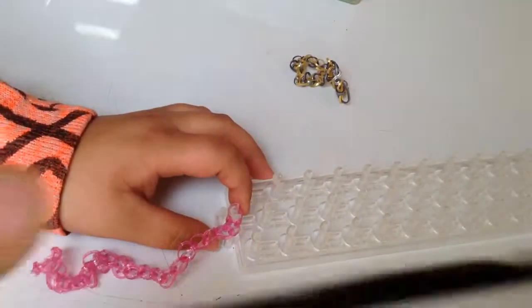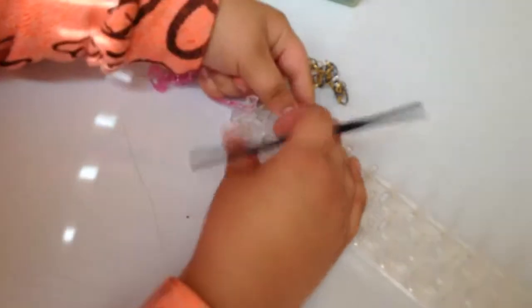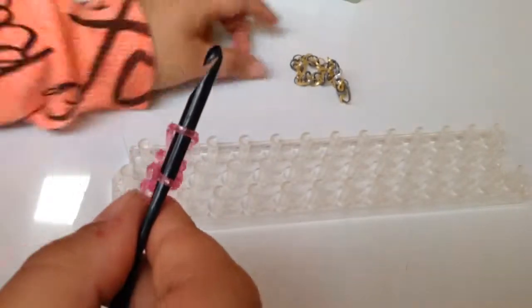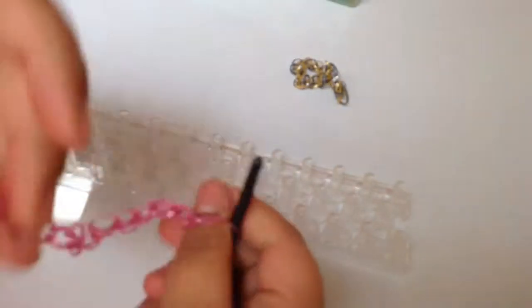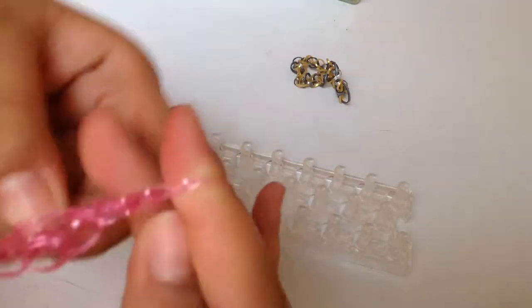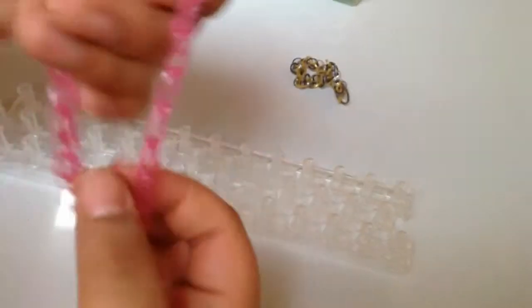Now you want to take this last one. Take your hook — I'm using my crochet hook once again — pull it like that, go under, and onto. Now you're going to take the part with the S clip, push these together, put your thumb in there. Take it off the hook, go like this, and done! There you have it, folks — a single chain. Bye bye!